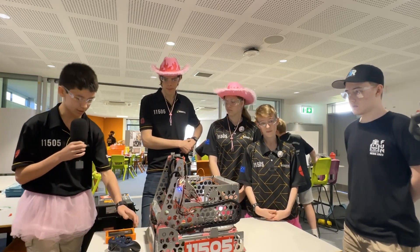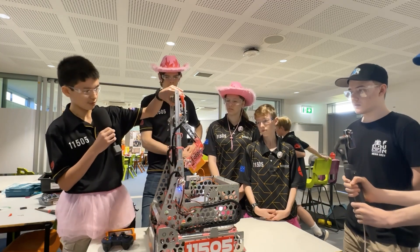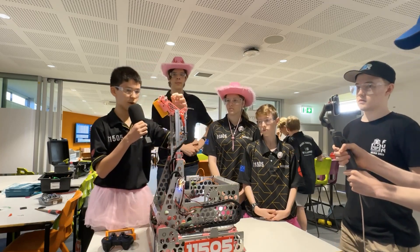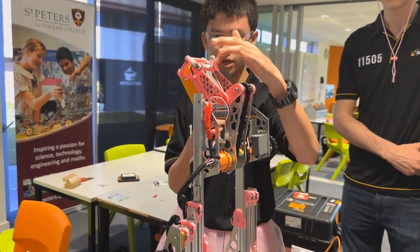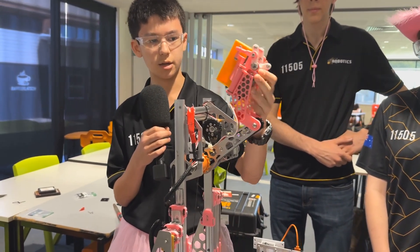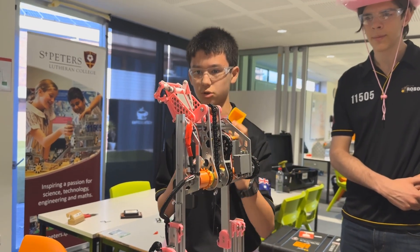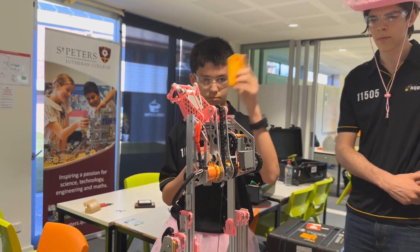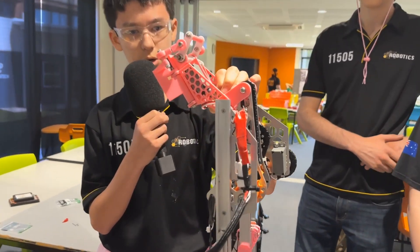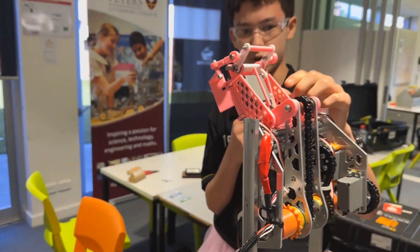For our outtake system this year, we decided to go with a very innovative system. We use a linkage system where it over-centres when it's closed by pivoting this bar here and through this linkage system with ball joints. It over-centres over the sample, so it's quite strong. But it also allows us to let go when we place the specimen on the bar. It is also able to over-centre when we open, so when we hit the wall to intake specimens, it can't break the servo.